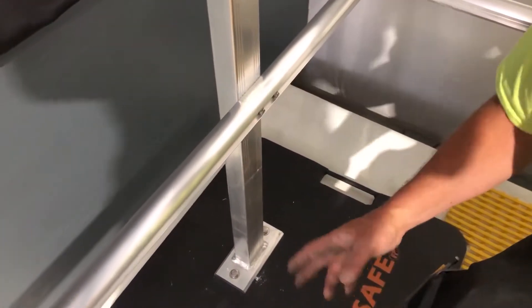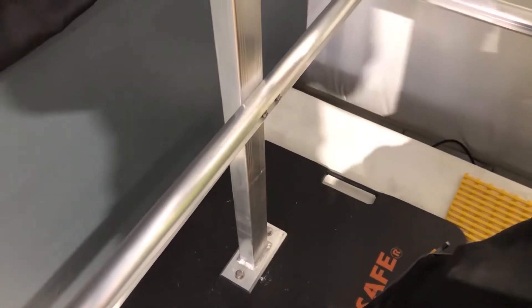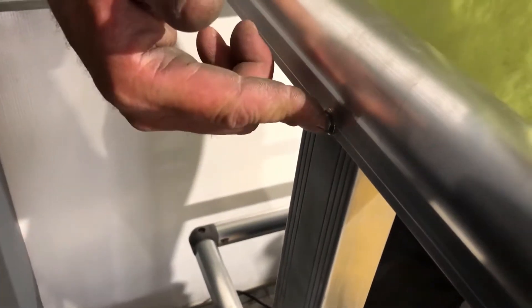Usually what we do: get the bases run, put the post on, get that tight, and then usually start with the handrail. We put one screw close to center on the inside of the rail, and one screw close to center on the outside of the rail.